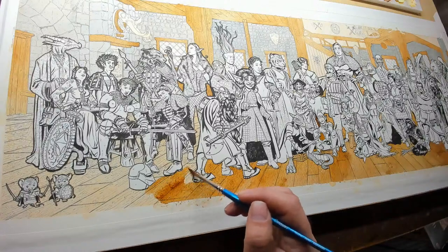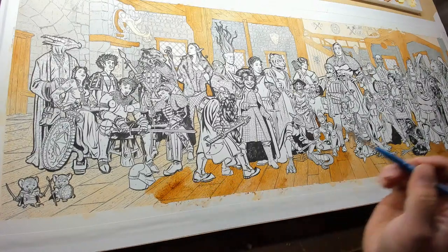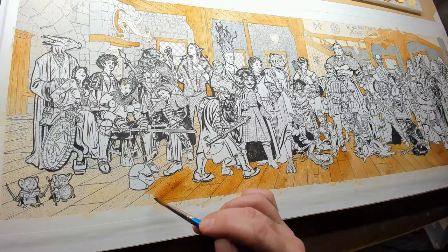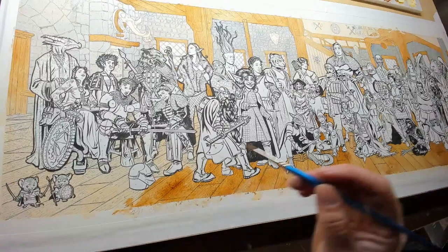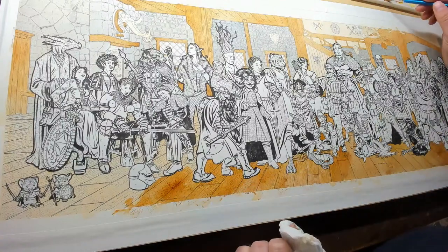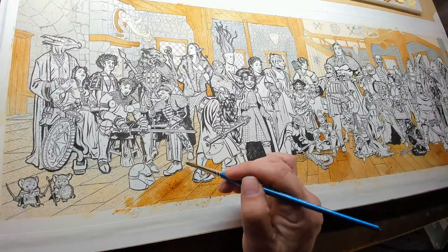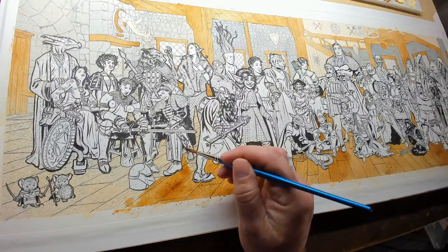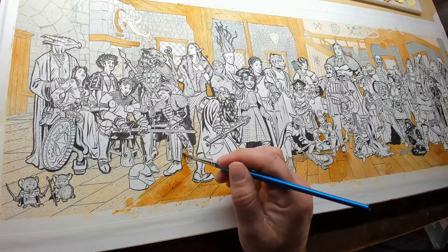Do you have a favorite character from the group? I think the one I identify with the most is the Autistic Centaur. But the one that I think came out the best was the Aarakocra — the bird person with the wings.